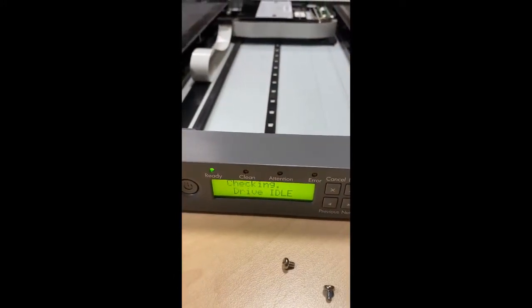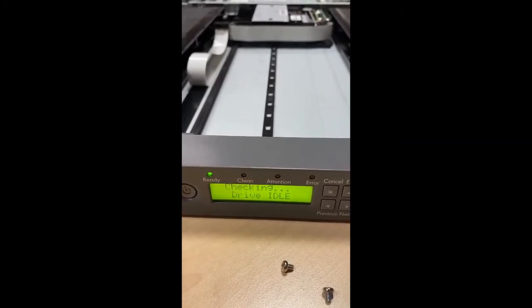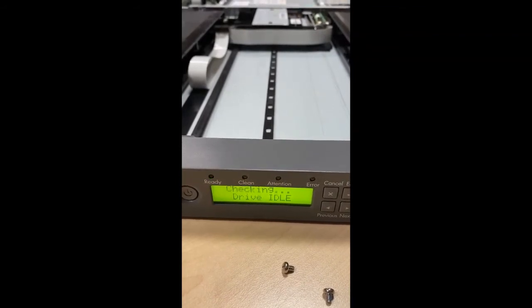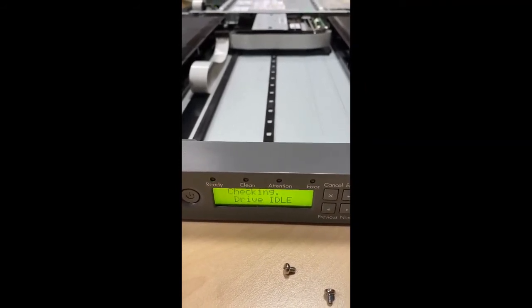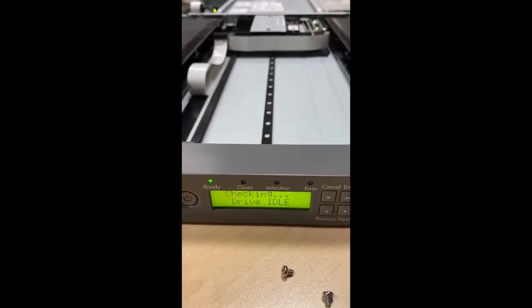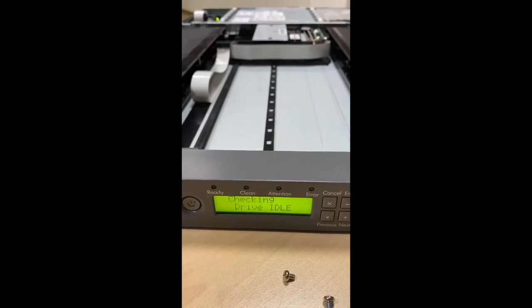In this video I'm showing you what is inside the HPE 1/8 G2 LTO-7 FC Autoloader and how it works internally. That's why I'm sharing this video. I hope you enjoy it, and if you like this video please like and share. Thanks, God bless.